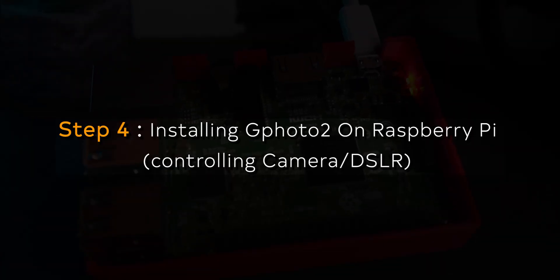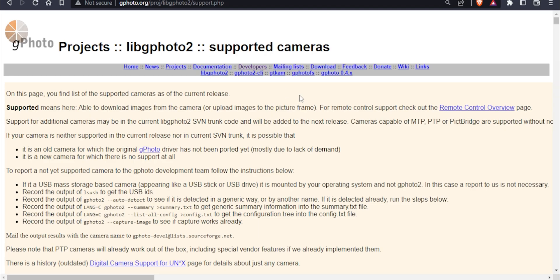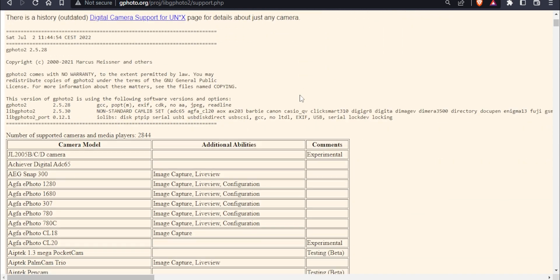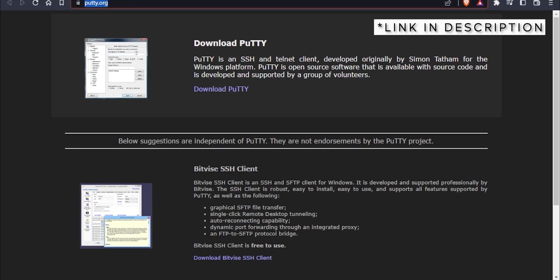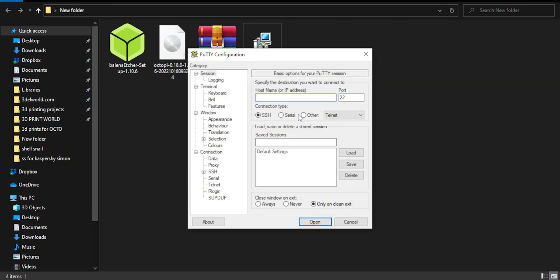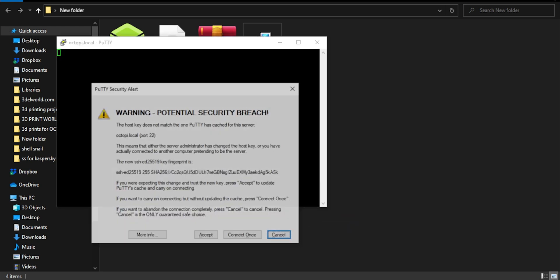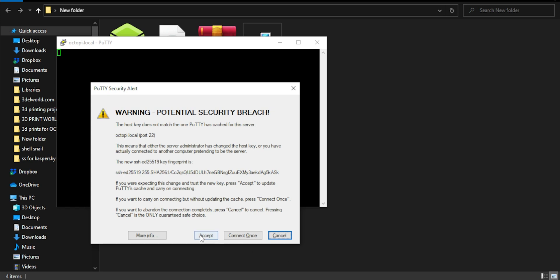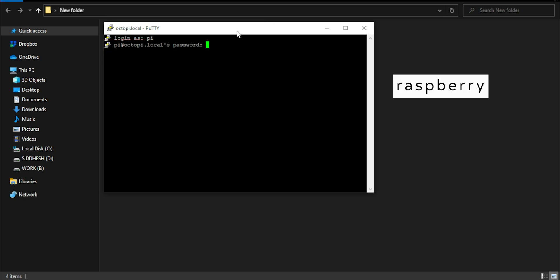Step 4: Installing Gphoto2 on our Raspberry Pi for controlling our camera or DSLR. Visit this link to check compatible cameras before proceeding. We need Gphoto2 for controlling our camera, and for that we also need a software called Putty. Visit the site, download it, and install it. Open Putty and type octopi.local. The first time it will show some warnings — just accept them. Type 'pi' in lowercase, and for the password type 'raspberry' in lowercase.